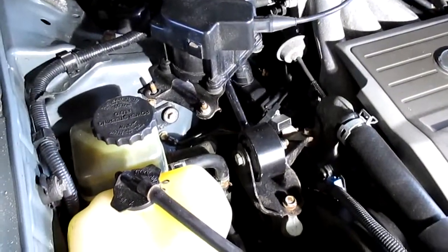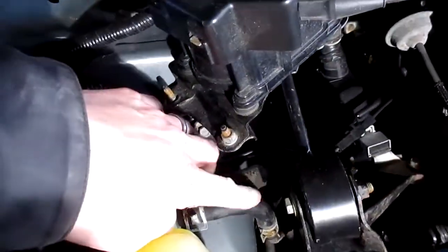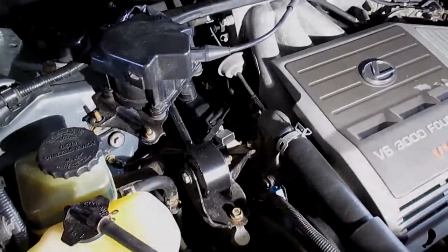Pretty easy job. Save yourself a lot of money — do it yourself. Just be careful of this hose here. I got mine in no problem. That's it. Thanks for watching.